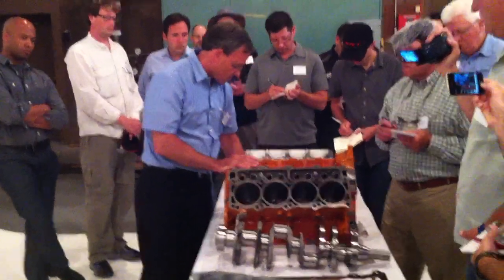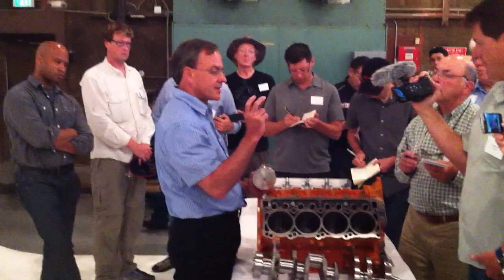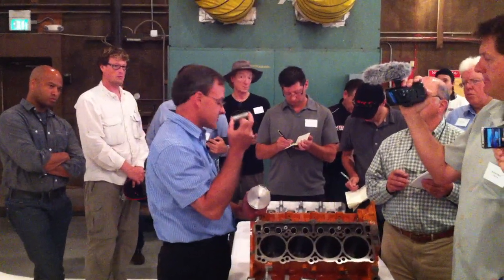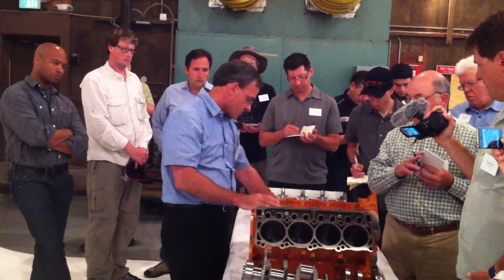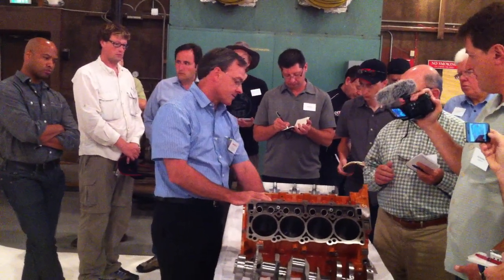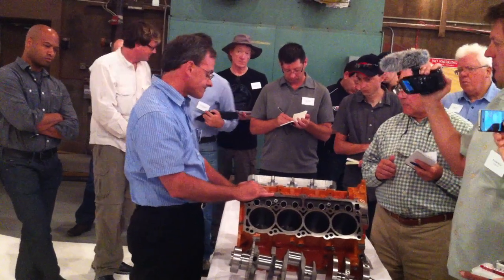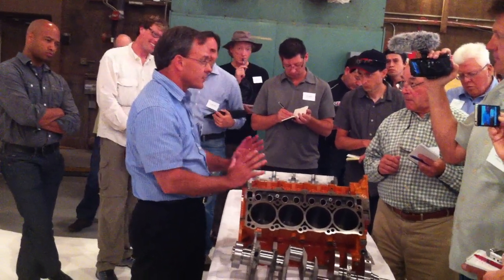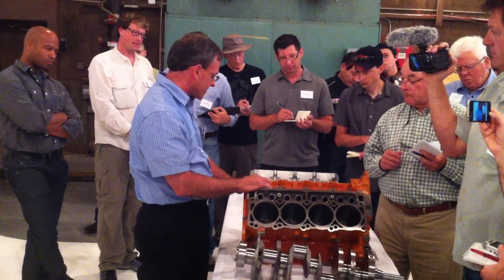For the piston, we have carry-over floating pins, but to handle the increased output, we have increased the material properties of the piston pin. We also feature squirters in the cylinder block that squirt oil to the bottom side of the piston to cool it. For the 6.4 liter, we have also increased oil flow to handle the increased output from the engine.